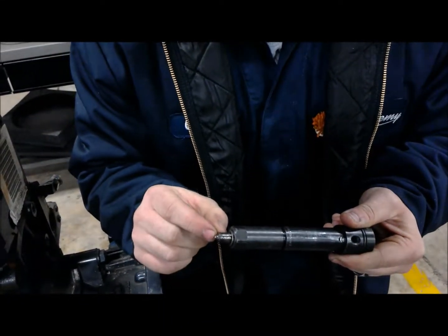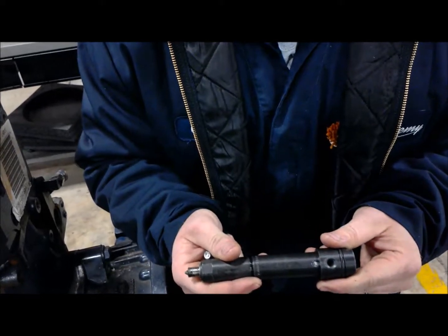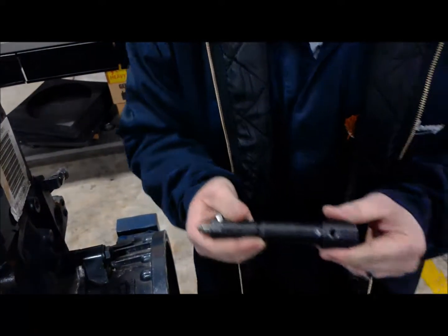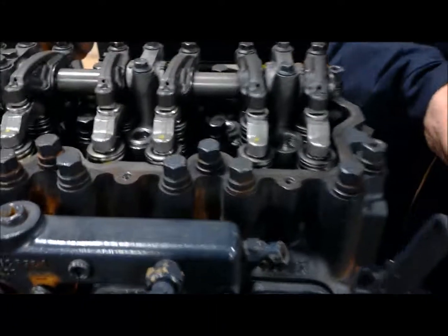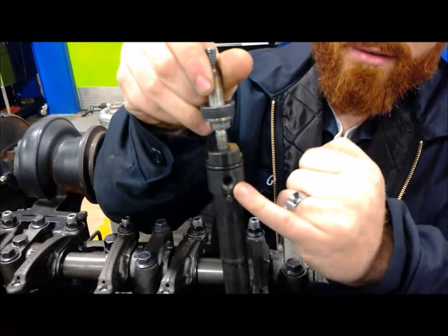Now sometimes these guys lift out pretty easy. I don't want to be jerking it around inside there. We've got a breaker bar, a pry bar. We're just going to nice and gently lift up, and that should break the seal.